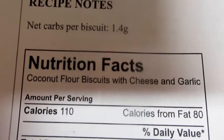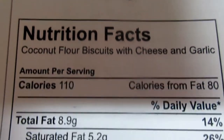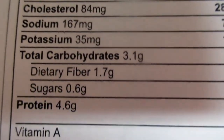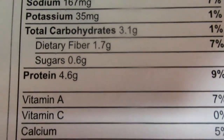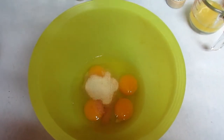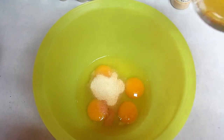Here are the nutrition facts: net carbs per biscuit is 1.4 grams, 110 calories, 8.9 grams fat, and 4.6 grams protein. Let's get started. In this bowl I have four eggs, a quarter cup of melted butter.